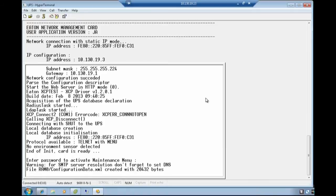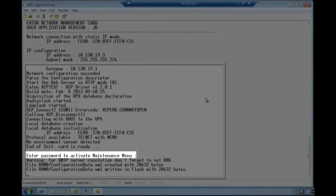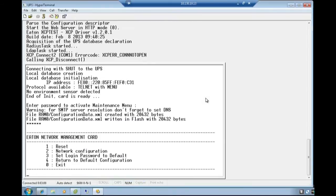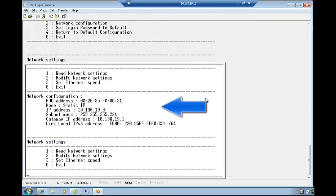Once you see the request to enter password to activate the maintenance menu, the reset of the card will be complete. At this point, type the password, which is 'admin' in all lower case letters, and press Enter. Choose option 2 for network configuration by typing the number 2. Type the number 1 and verify that the provided information is correct.